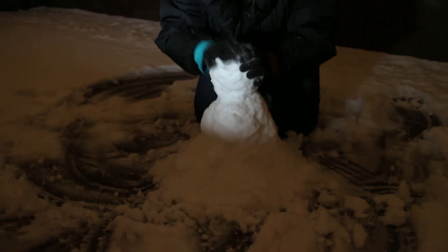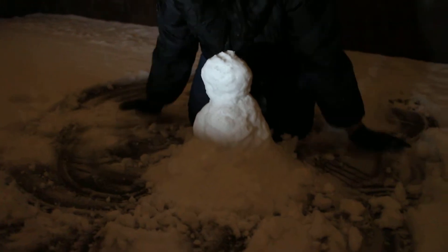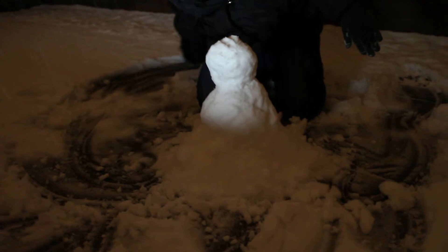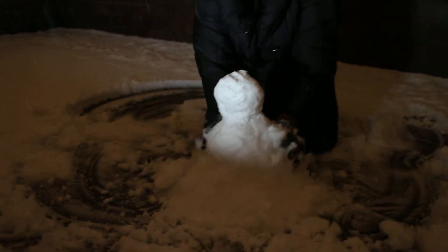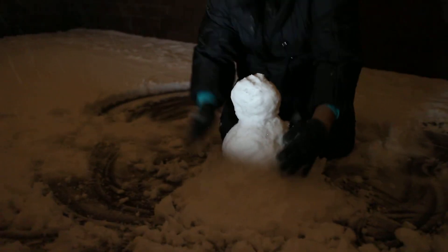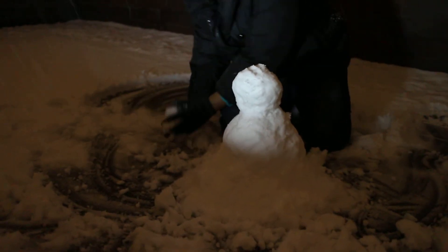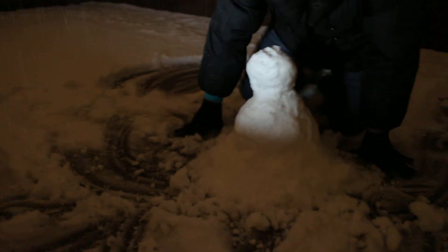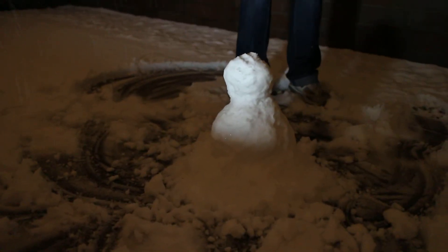Nope. No gloves. That's good. And now Angie will destroy said snowman. No, I'll take a picture of it myself. She'll take a picture of it first. I'll finish making the face. Oh, shit. That was not so bad, actually.